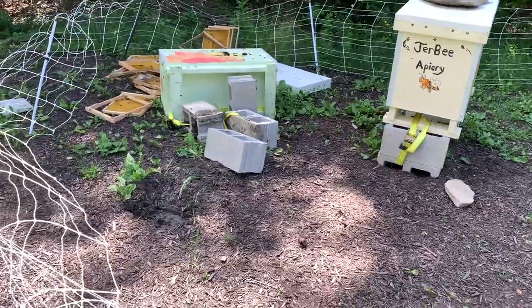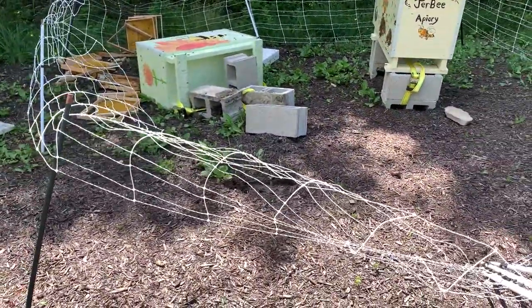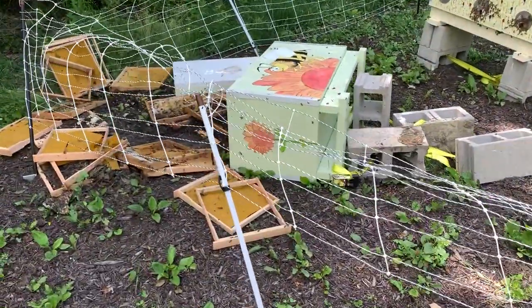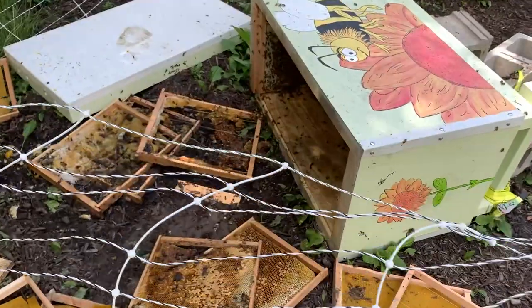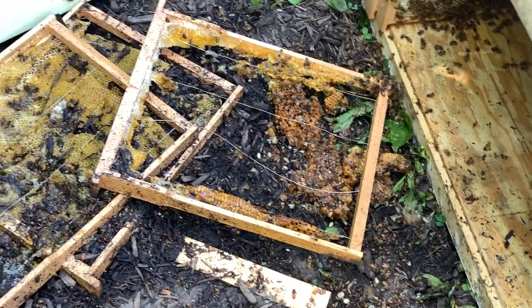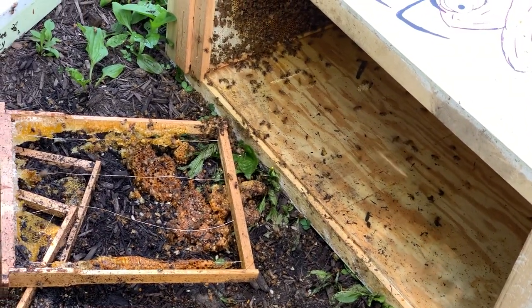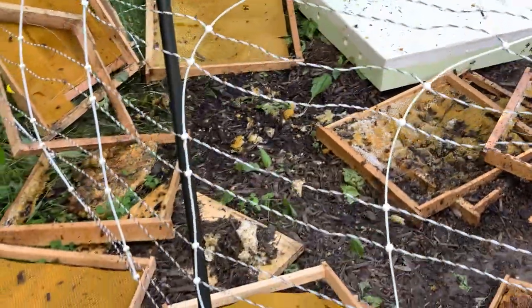Unfortunately, this is what happens when you have an electric fence that the generator goes bad on and the bear decides to visit before you've had time to repair it. You can see comb and brood, honey. There's still a little bit left of the colony. I'm hopeful maybe that the queen's in there somewhere, but it's pretty bad.